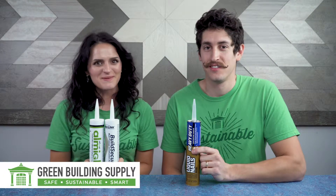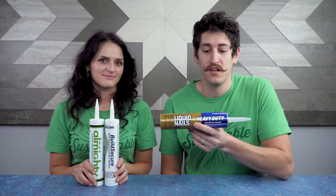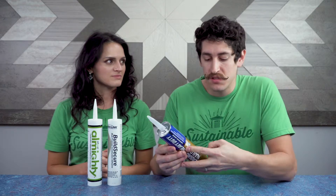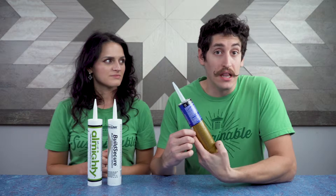Welcome to Green Building Supply. My name is Melanie and I'm Aaron, and today we're going to talk about eco-friendly replacements for liquid nails. A lot of you may be familiar with liquid nails — it's a very big brand name for construction adhesive with very high hold strength. The problem is there is some stuff in here that a lot of you may not like.